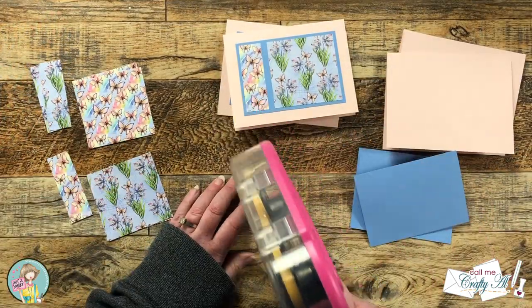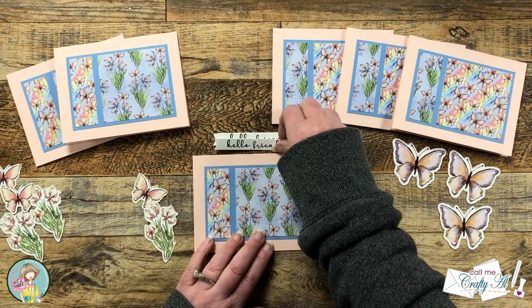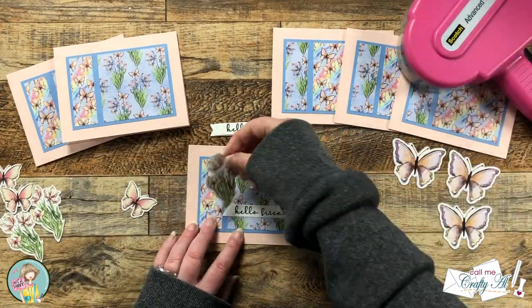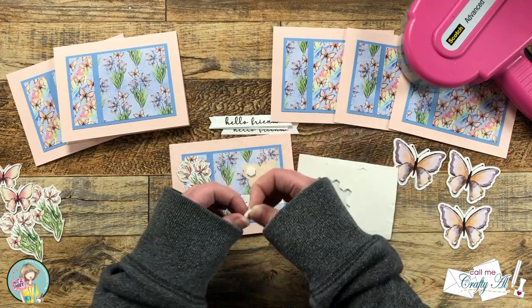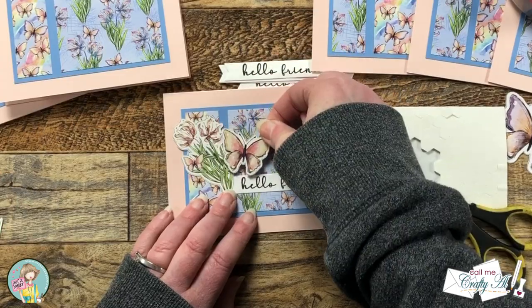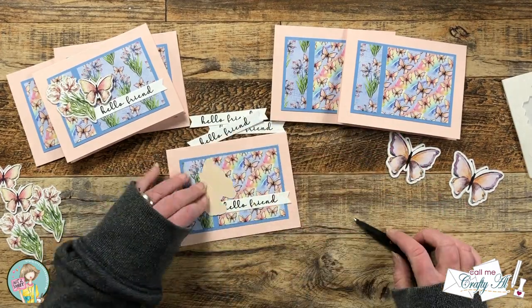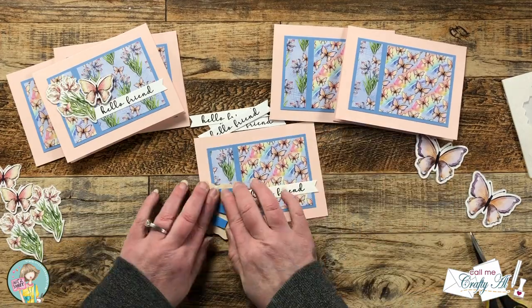I finished putting those together off screen and then it was time to decorate with the sentiments and with the die cut ephemera I made from the paper pad. Now if the card has the plant on the right side and not the butterflies, I'm going to be using the plant die cut and the smaller butterfly. I played around a little bit with the layout — I wanted my Hello Friend piece to stick off the right mat, so I had my plant or flowers kind of stick off to the left. Those two pieces got adhered flat to the card base, and then for a little dimension I did bring in some foam pieces and put that on the back of the butterflies. For the second layout, which has the butterfly paper to the right, I do basically the same thing with the sentiment, but this time I used the larger butterfly and have it stick off the left and the top of the blue mat. It gets adhered with foam tape just like the first one.